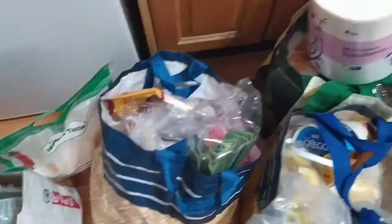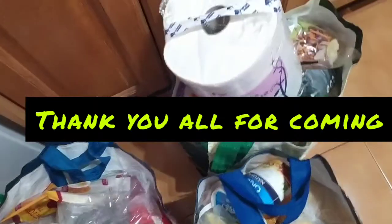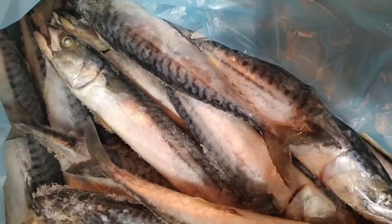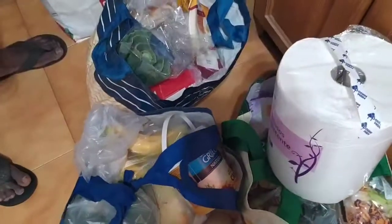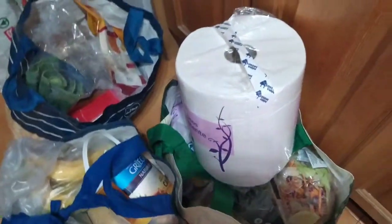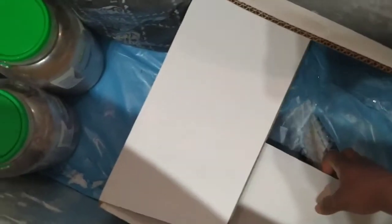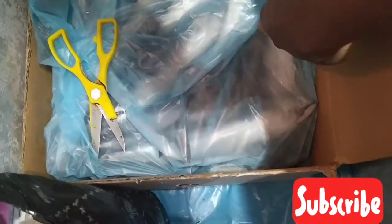Hello everyone, welcome to our YouTube channel. We just came back from shopping - these are macro fish that we went to buy. We are about to arrange everything so you can see the way we keep our things. We just put the fish, all I have to do is cut off this, so that's it. We are just trying to seal up the packet.